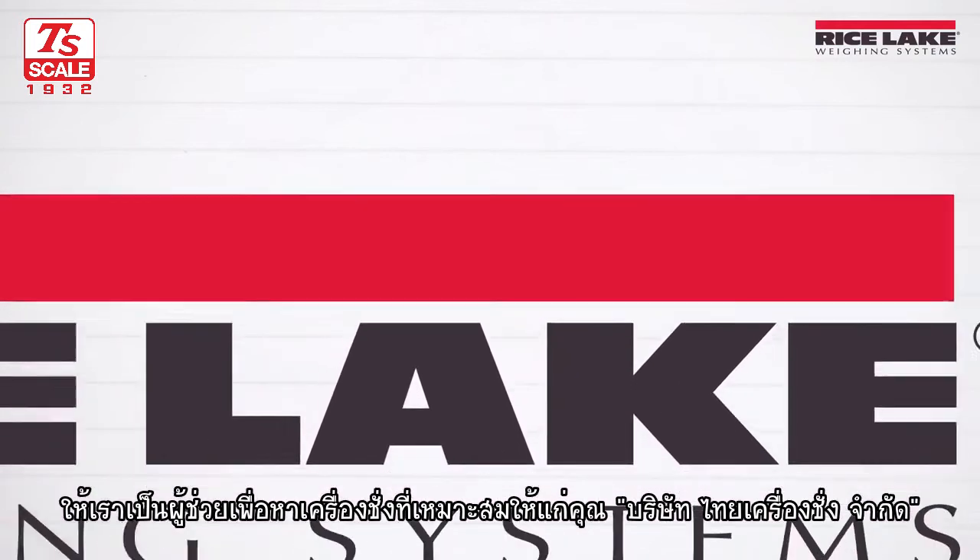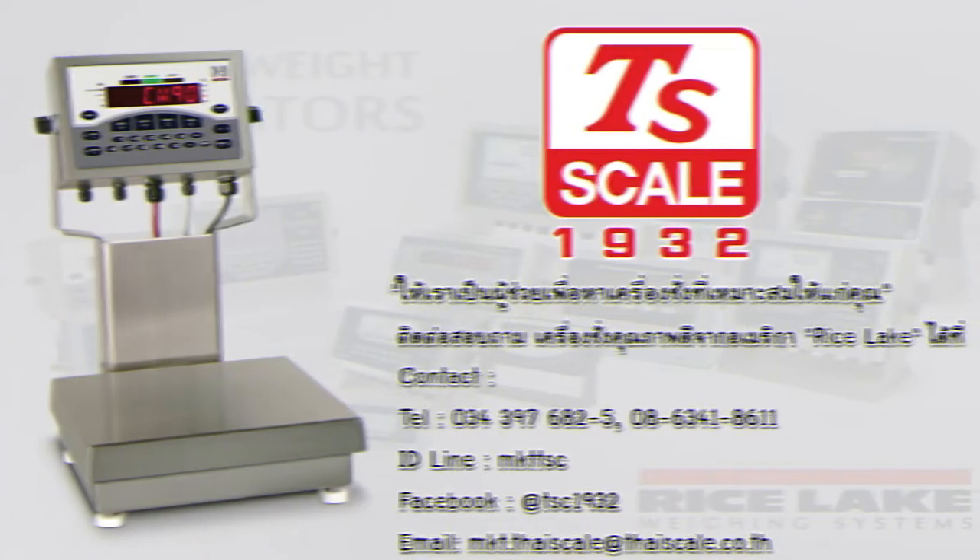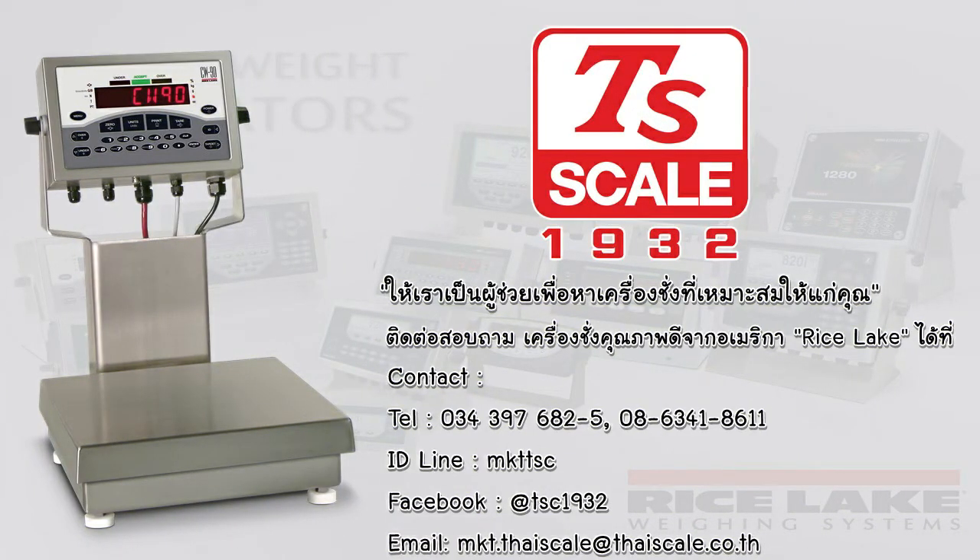Find the right scale system for you at www.ricelake.com.